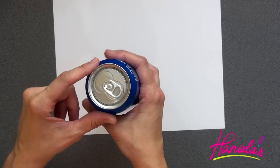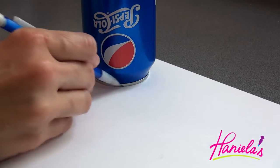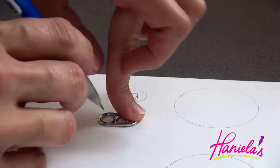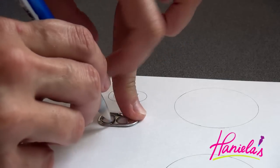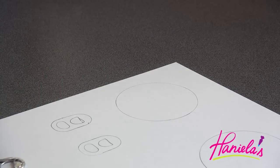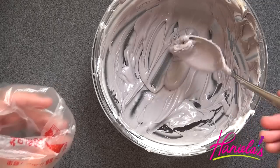Now to make the top portion, I'm going to use a real can to make a template, trace it on paper, and then do the same thing with the pull tab. Take a piping bag and fill it with the remaining gray chocolate.